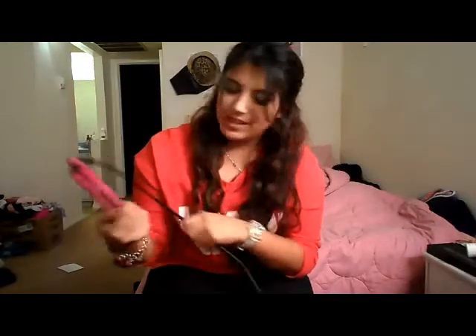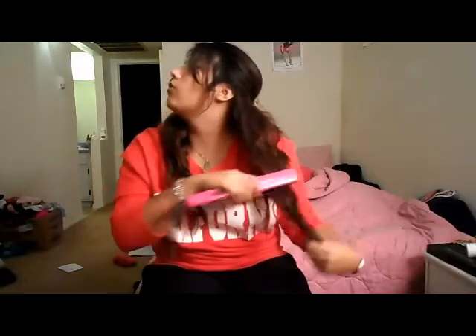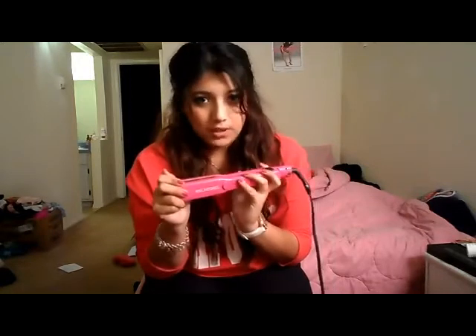If you're considering getting this smoothing iron, you should take a look at this one because it's the best. It also has a super long cord — gotta love a long cord because you can plug it in and still move around. You can smooth your hair, curl your hair, do waves — you can do anything with this. Paul Mitchell makes specific ones for that too, but this is a multi-purpose tool.